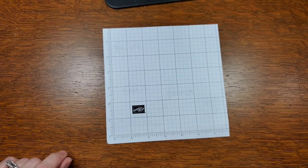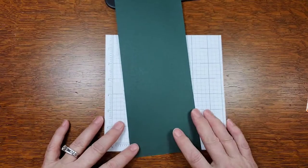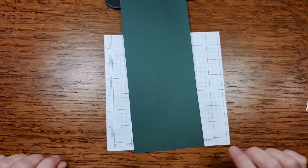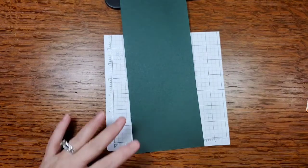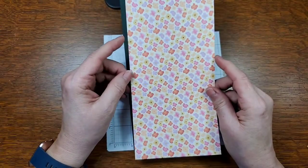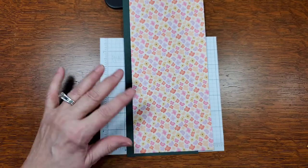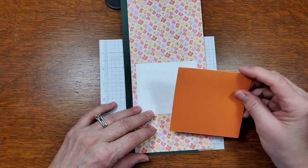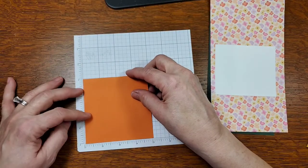So tonight I'm using an 11 by 4 and a quarter piece of Evening Evergreen — it's one of the new colors — Evening Evergreen cardstock. I'll also be using a 4 and three-quarter by 10 Pansy Petal designer series paper. I'll also be using a 4 by 4 of Basic White, and then this one is 3 by 3.